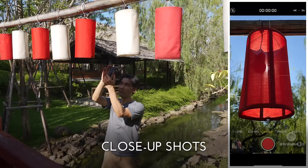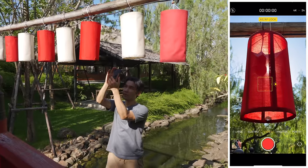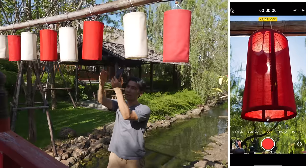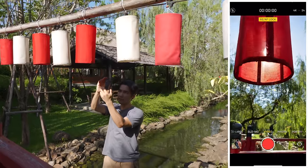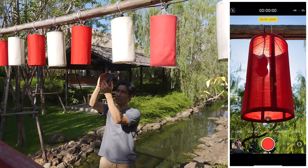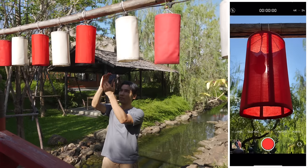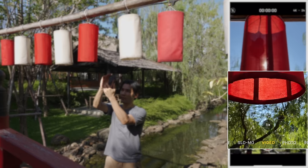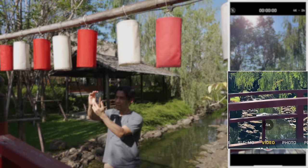When I do close-up shots with my iPhone, I lock my focus and exposure on the subject — that keeps the background out of focus even if the subject is not in the frame. So if I move the lantern out of the frame and then move it back in, it doesn't shift focus to the background. If I didn't do that, when the lantern goes out of the frame, the camera would focus on the background — not cool.